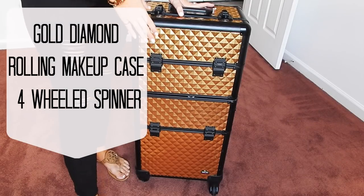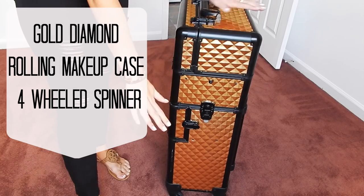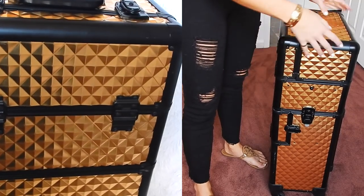Okay guys, so this is my makeup train case. I am going to show you what is in it. I just wanted to show you the full length of it. It is gold and black and as you can see it has these sort of ridged diamonds on it.